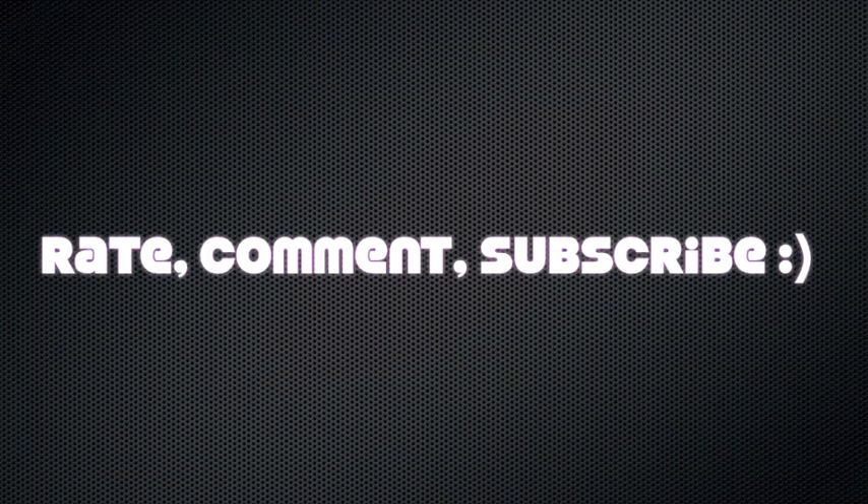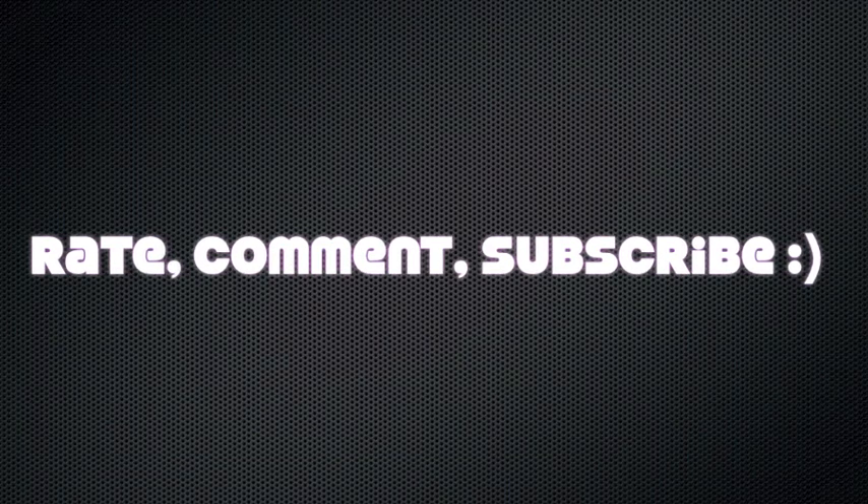If you liked it, subscribe, comment, whatever. Hope you guys liked it! If you have any requests, let me know what you want to see how-tos about. See you in the next video!